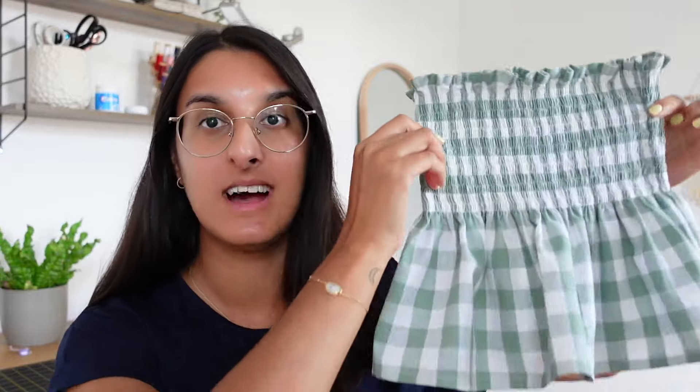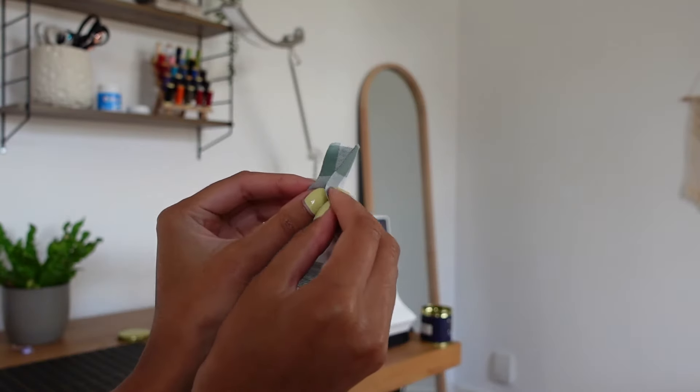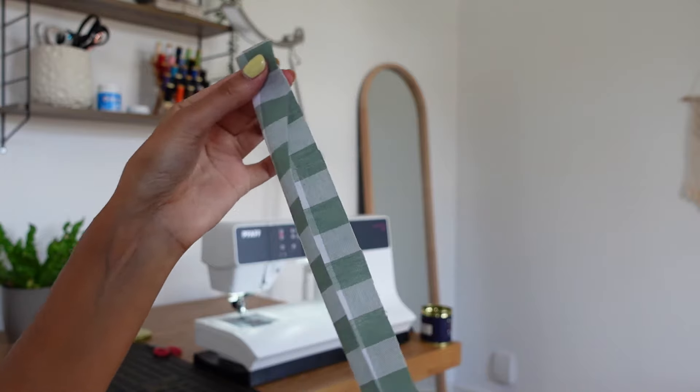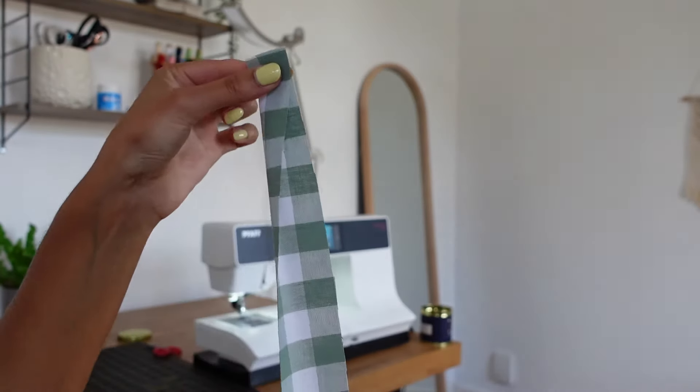You could actually wear this top as a strapless top, but I'm going to add cute tie straps on the shoulders. I have four rectangles cut out — 14 inches long and two inches wide. We're going to fold each strap in half with right sides together and pin along one long side and one short side.